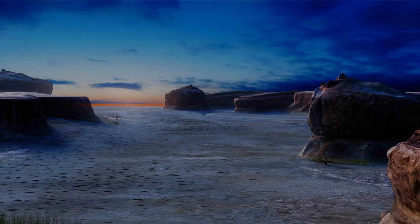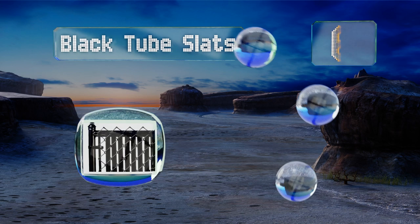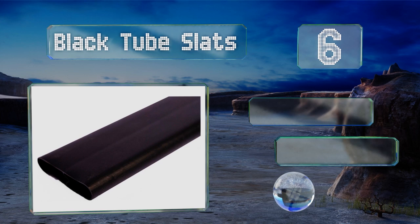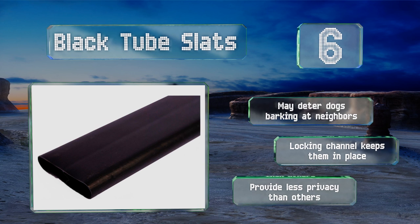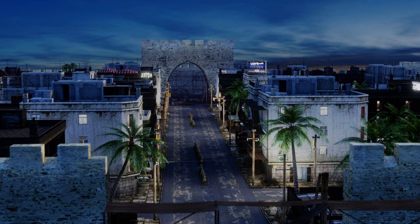Starting our list at number six, bring some distinctiveness to your property with a four foot fence using these black tube slats. They'll fit any fence with a 2 to 2.375 inch diamond pattern and 9 to 11.5 gauge wire. The hollow construction helps make them durable and easy to install. These may deter dogs barking at neighbors, and the locking channel keeps them in place. However, they do provide less privacy than others.